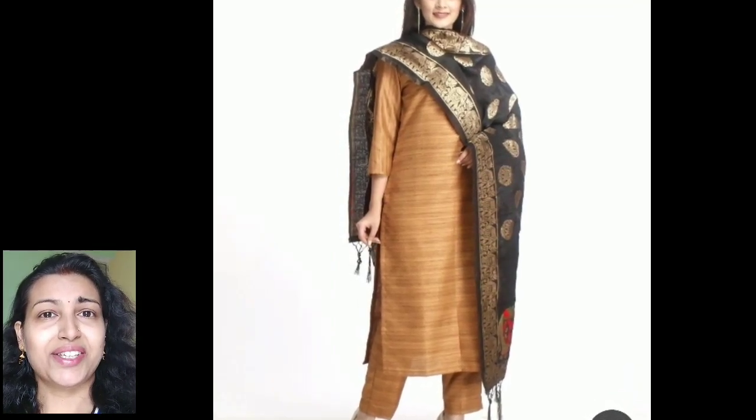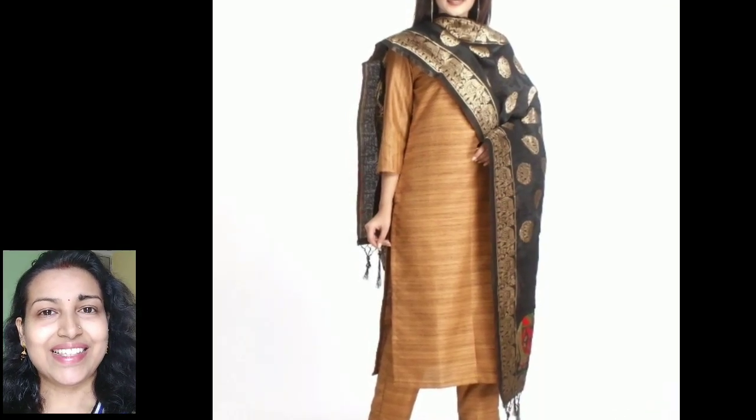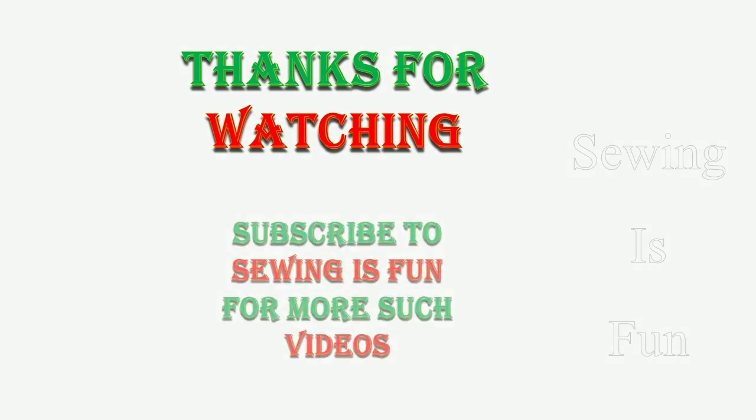I hope you liked these ideas. If you liked this video, please give it a thumbs up and subscribe to my channel. Thank you so much for watching — if you haven't subscribed yet, please do subscribe and click the bell icon to get the latest designer wear updates.